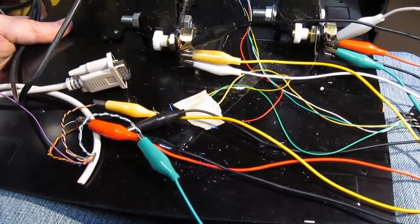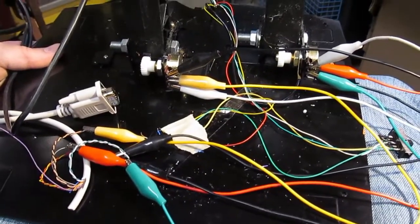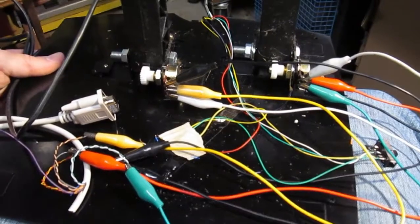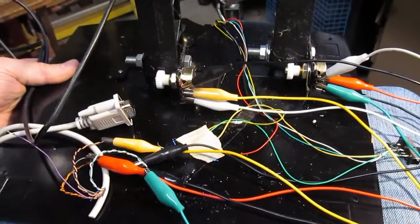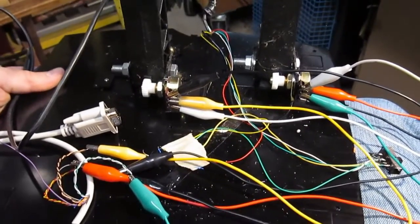I've got it wired in temporarily just to see if it will work. I'm not going to solder it until I'm sure about it, so we're going to give it a test run right now.